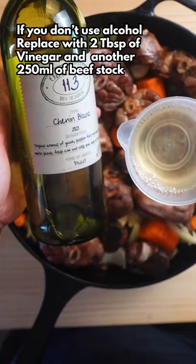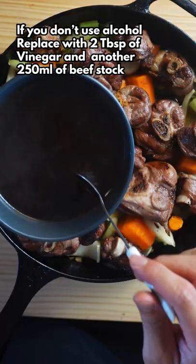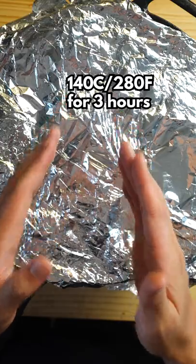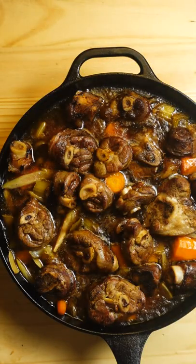Place the lamb back, followed by one cup of white wine and a cup of beef stock. Cover it with foil, then into the oven at the specified temperatures. This is how it looks after three hours.